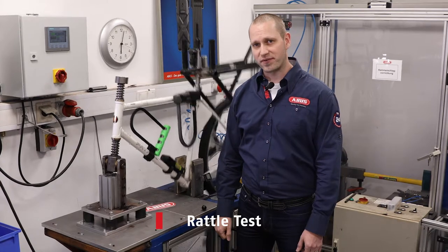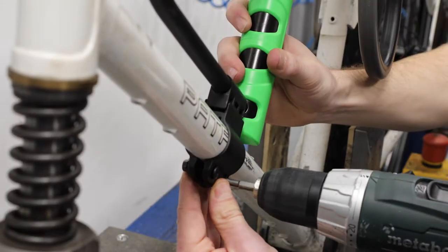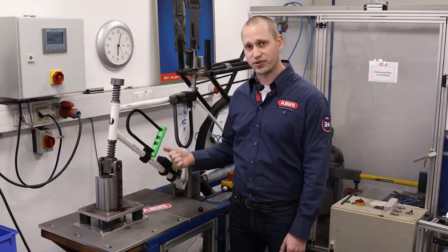Another feature that sets ABUS apart from the competition are our easy to mount and durable brackets. This is our rattle test machine where we test the durability.